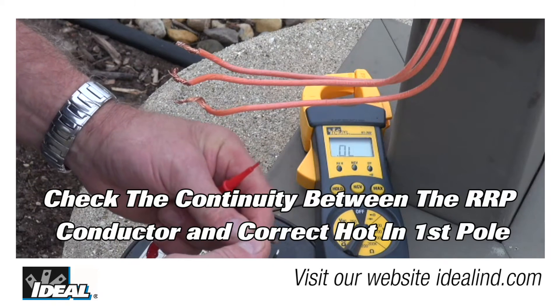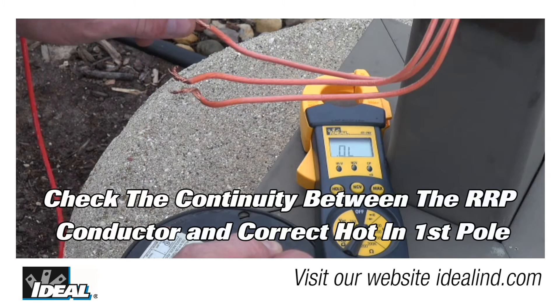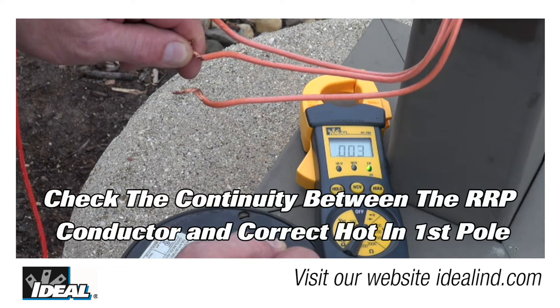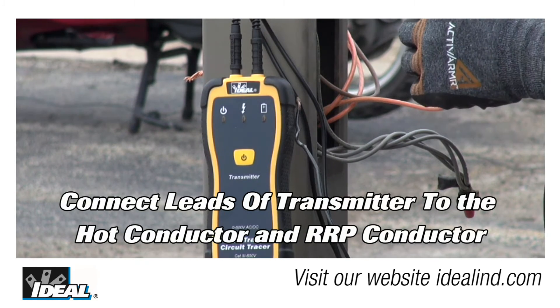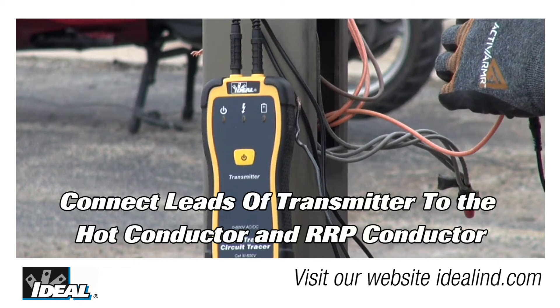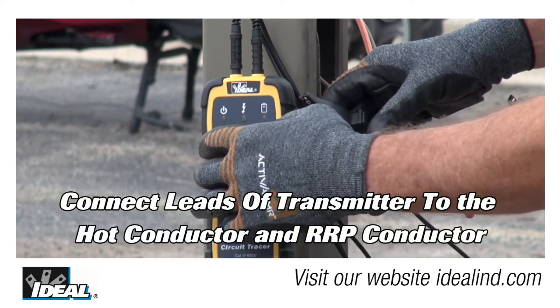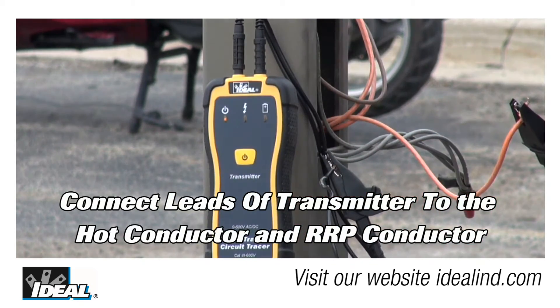At the first light pole, we will need to identify which of the hot conductors feeds the second light pole. To do this, we will use a simple continuity test to identify the correct hot conductor. Then at the first light pole, connect the two leads of the transmitter to the de-energized hot conductor and the remote return path conductor using the alligator clip adapters included with the SureTrace kit. This will provide a very strong signal to trace the cable in the ground.